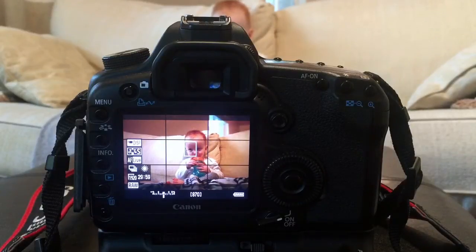You can either choose auto white balance, which works really well in the Canon 5D, or you can choose a preset white balance option such as sunlight or fluorescent bulbs. If you find either of these options not working for you, or you want to be sure your white balance is true to reality, then you can set a custom white balance.